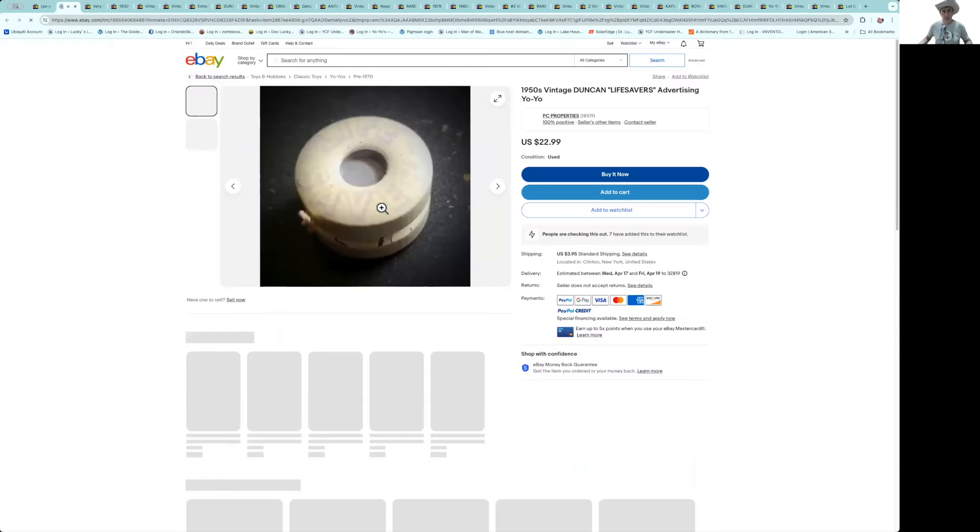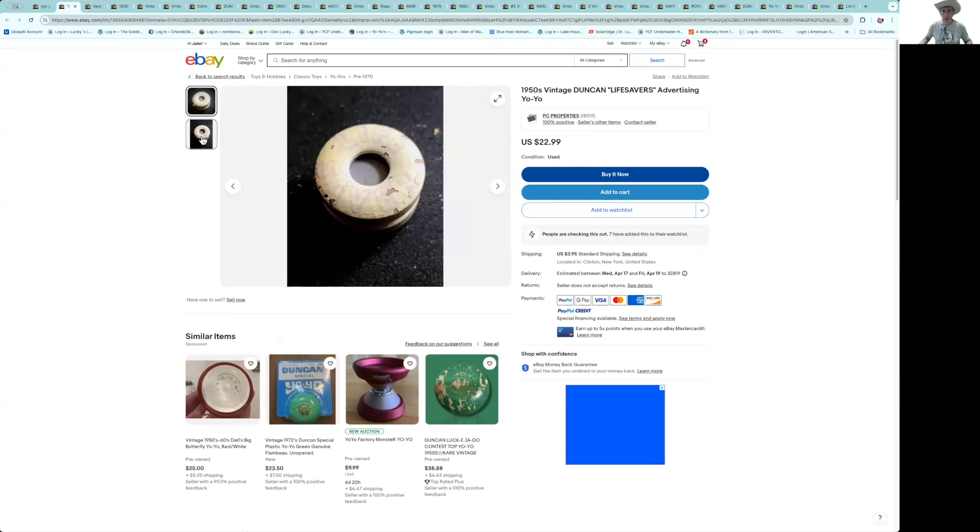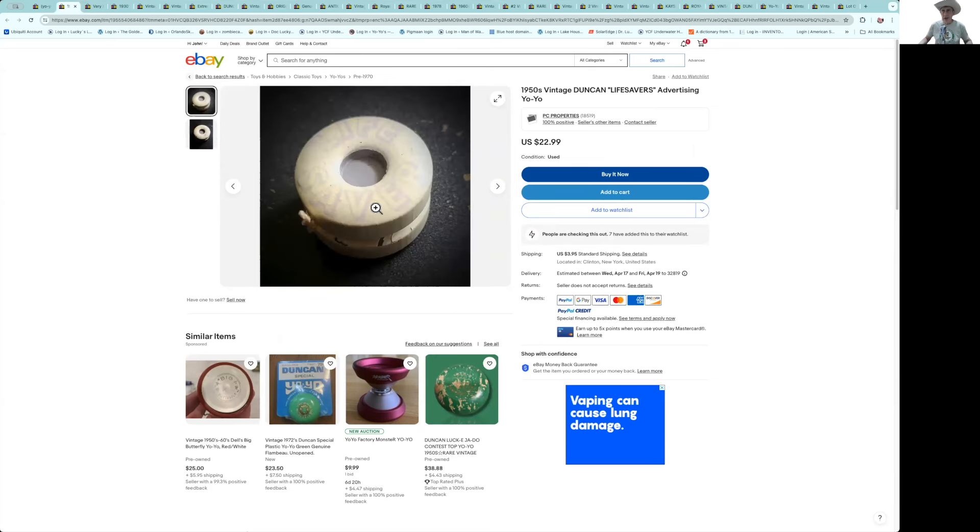Here's one I love — the Lifesaver yo-yo set. I was going to say $22–25 is a good deal, but when you look at it, there's a lot of crazing of the paint plus paint chips — definite pass. This is a 1960s Duncan made for Life Savers as a promotion — I think it was a Beech-Nut promotion. Usually you can still find these in mint condition; $40–50 each is a reasonable price in mint condition, but not for that one.